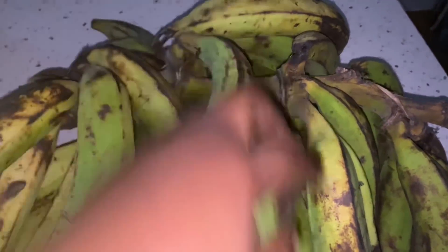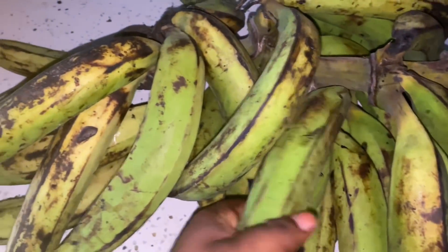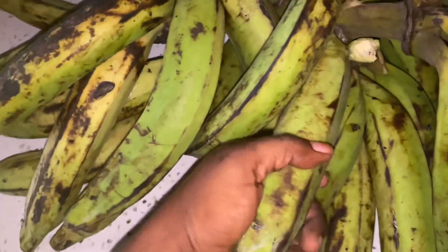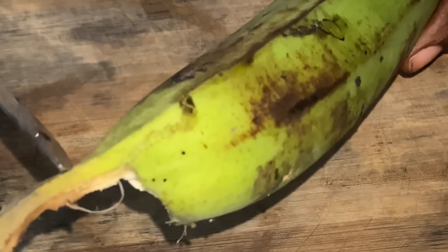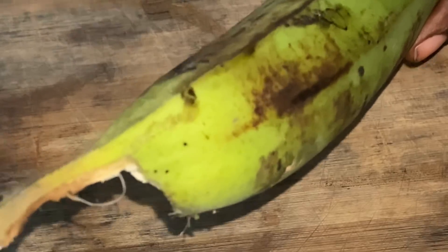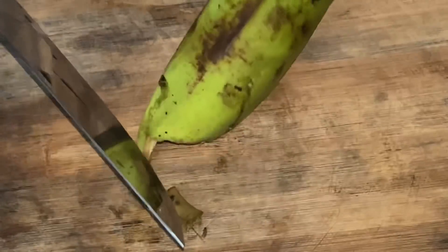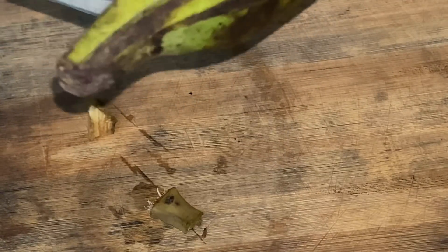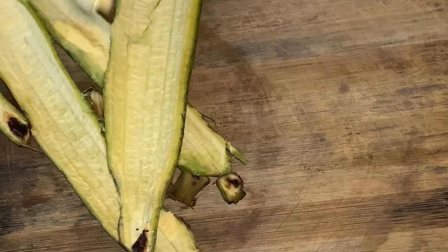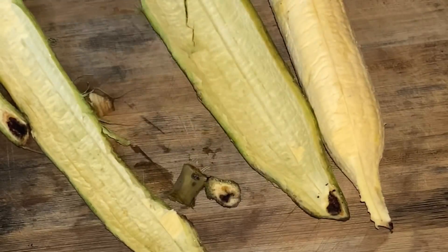Just like every other plant, fruits, and leaves that God created, plantain also has its healing powers. The plantain itself and the peel itself are so beneficial. Today's video I will be talking about the peel, and I'll also talk a little bit about the plantain fruit itself. Every part of the plantain is very useful — from the roots to the peel, everything is so beneficial.